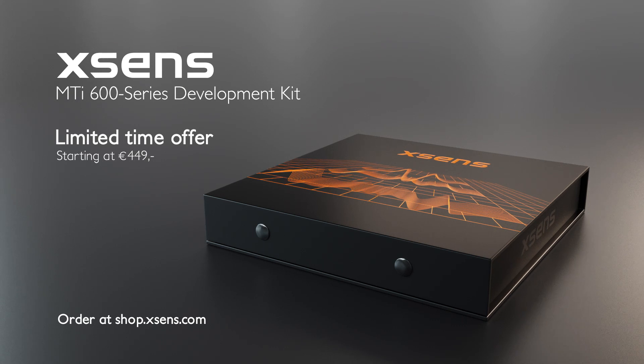The XSENS MTI 600 series. Contact your local XSENS representative for more information.